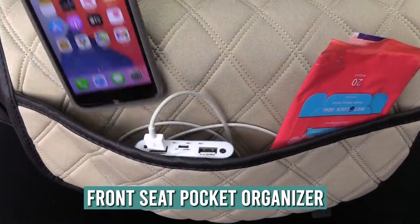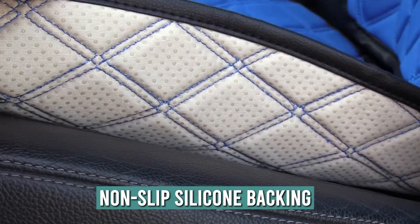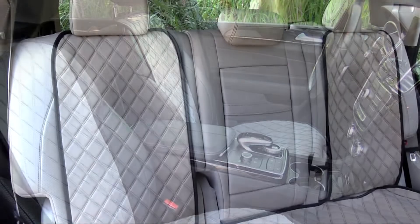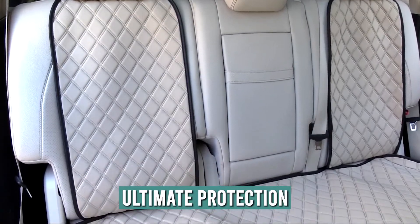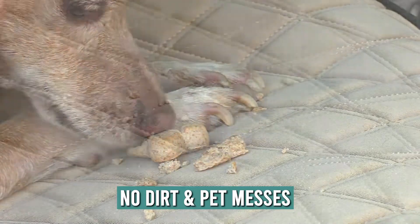Each front cover comes with a spacious slip pocket organizer, and the underside has a non-slip silicone backing. Stylish yet practical, this product provides ultimate protection from fading, dirt, and pet messes. It's easy to clean with a damp cloth.